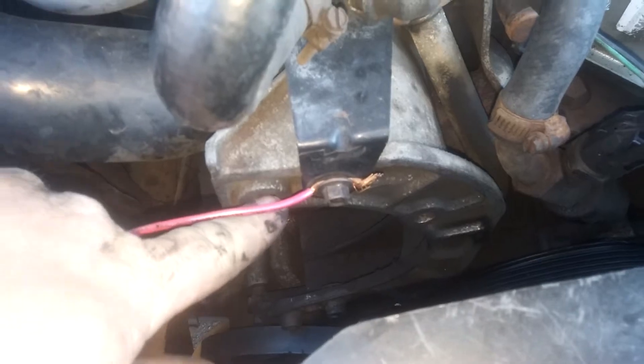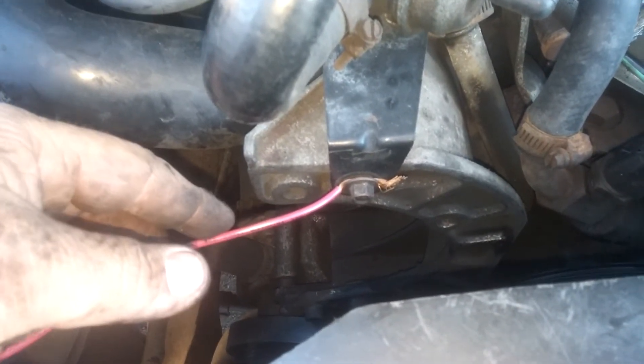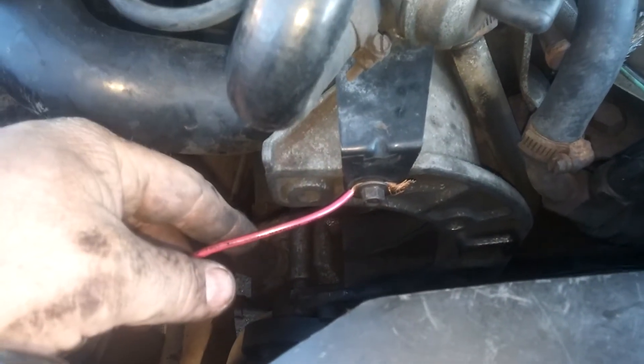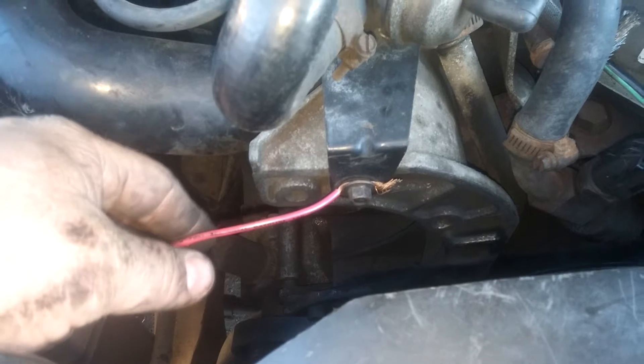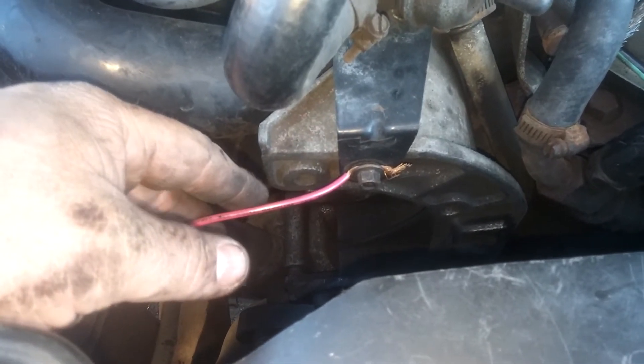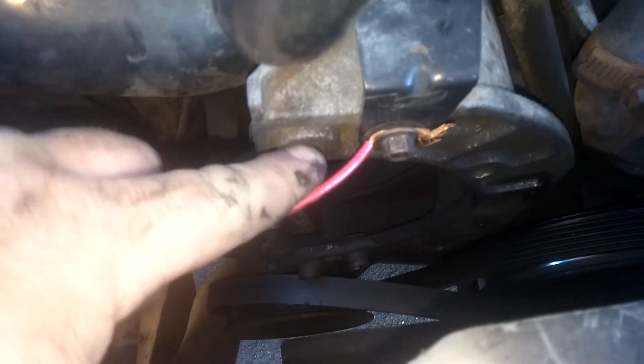This is where the alternator bolts on. Notice it's got different mounting positions, which would be for the original setup. In our situation, we're using a 3.0 Taurus 3G alternator — they also came on 94-95 V8 Mustangs, and I believe 94 and up V6 Mustangs. It's the smaller one, not the bigger one with the big ears that came on the 3.8 Mustang. We're going to mount it here, 180 degrees apart, and it'll mount right up.